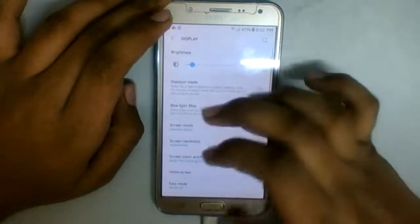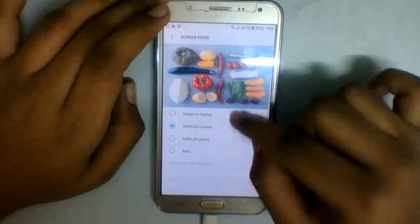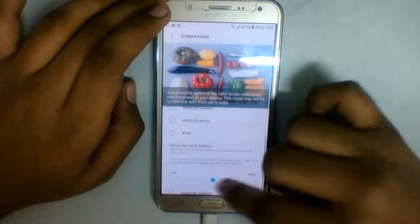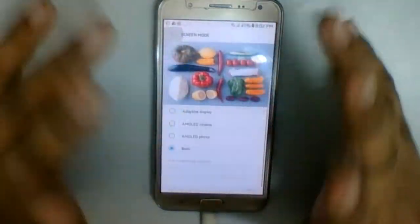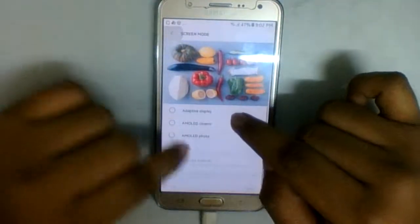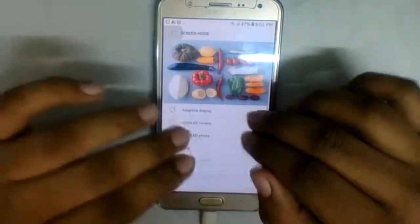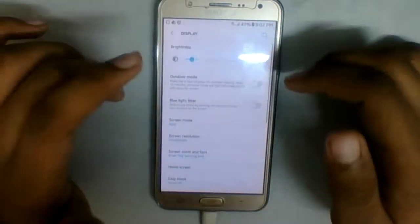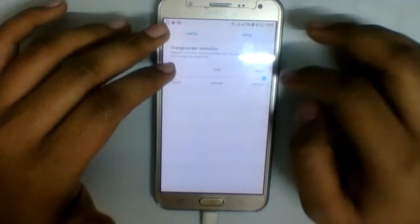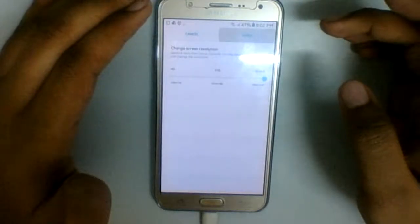For Display options, Screen Mode — there's no point changing it, it's useless for this device. Just choose Basic and get out. These features are not there for this device, so why turn them on? It's better to turn them off. QHD or Full HD — this device doesn't even have QHD, so it's useless doing this.